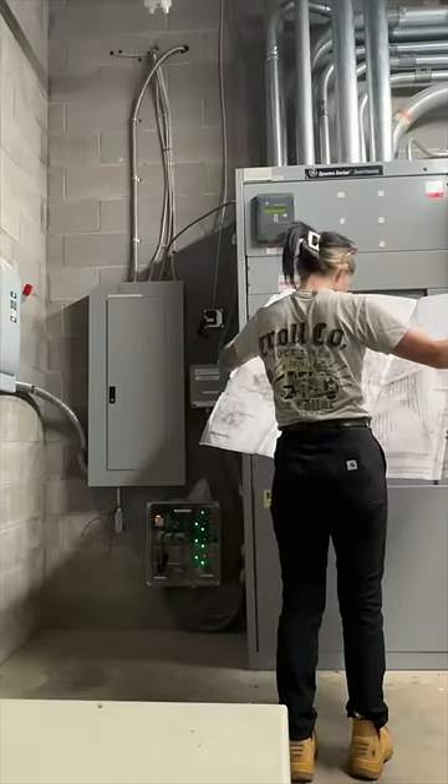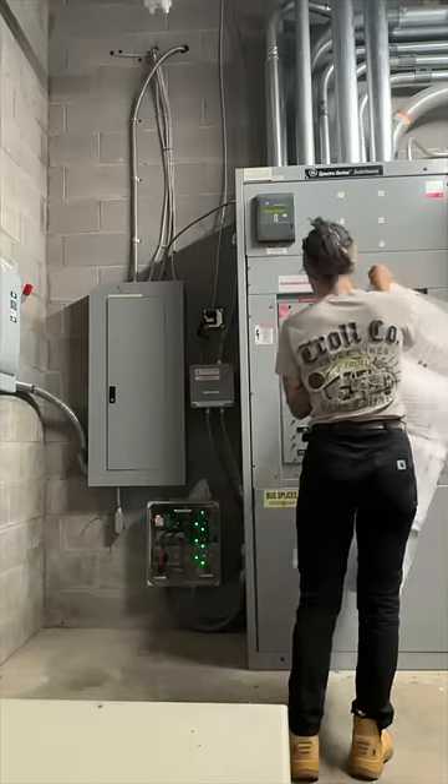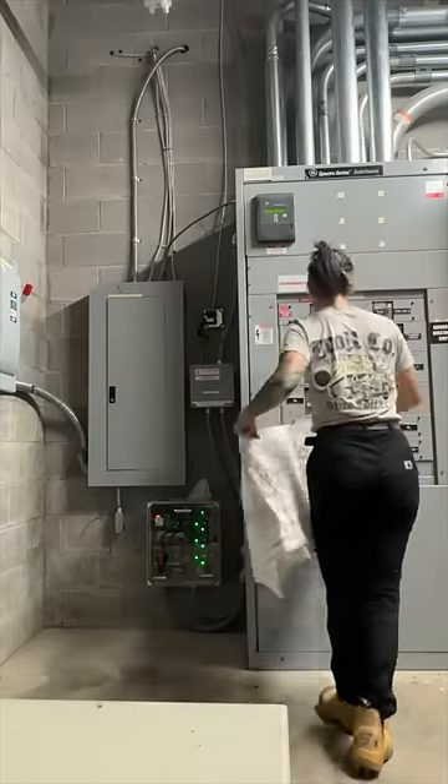I'm going to take you through what it's like to troubleshoot this. This is the site plan — it shows me all the manholes and all the light poles attached, so this will basically take me through the chain so I can figure out what's going on.